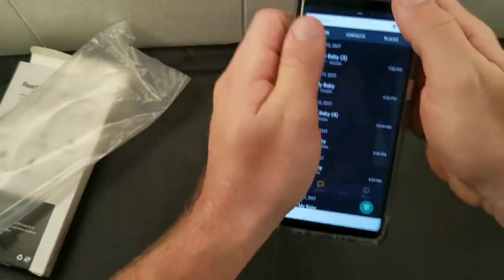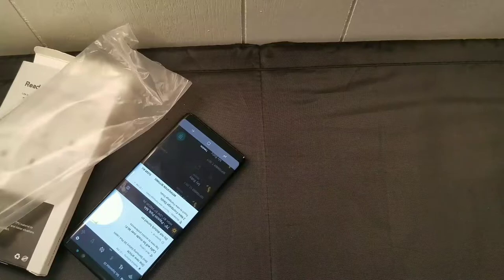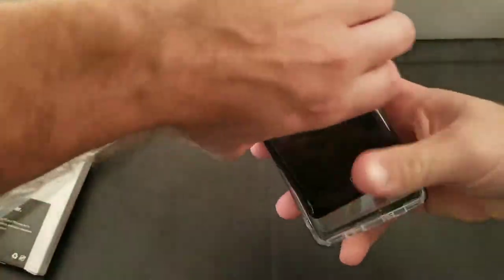I'm going to take the clear protective film off the case on camera. There's no easy way to take it off — there's no tab or anything. The outside one especially does not want to come off. To me that's a design fault; you need to have some kind of a tab on there.